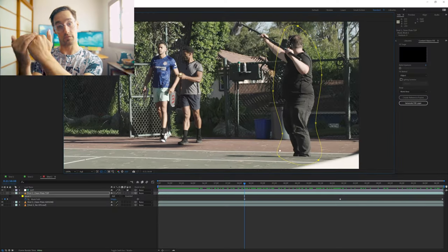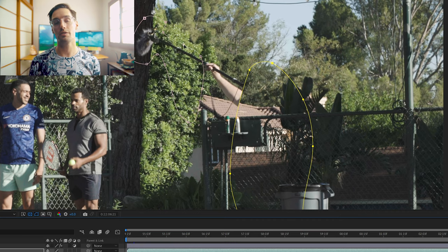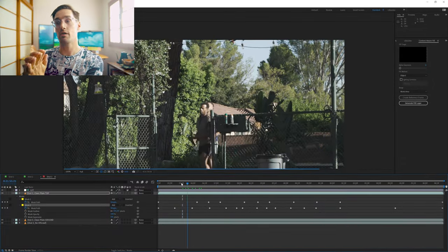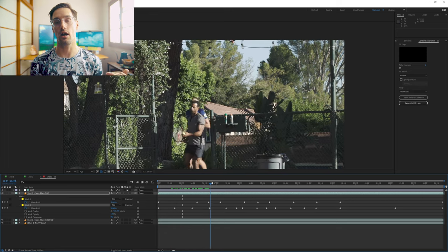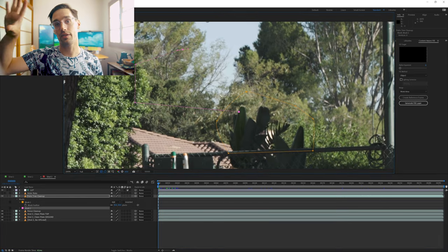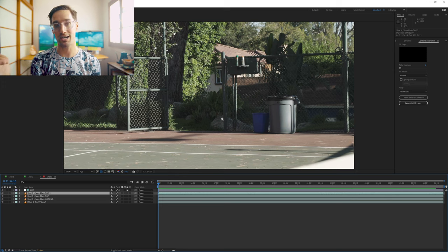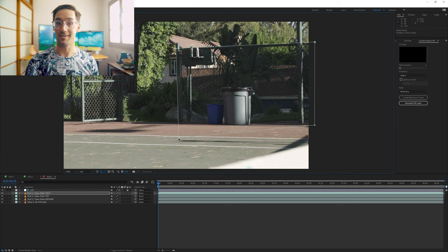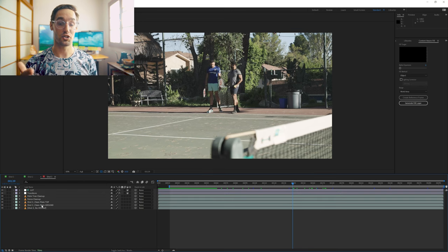For shot three, I separated the work into two halves — a bottom and a top. For the bottom, I followed the same steps as shot two: drew a garbage mask around the boom op and shadow, keyframed and animated the mask, feathered it, and placed the clean plate underneath. For the top half, the clean plate didn't line up because the lighting and wind had changed — you can't match the wind on the leaves — so I expanded the mask and feathered it heavily to hide the seam. There were still trouble areas by the trash can due to lighting shifts, so I duplicated the clean plate, brought it on top, drew a garbage mask around the garbage can, feathered it, and that completed shot three.